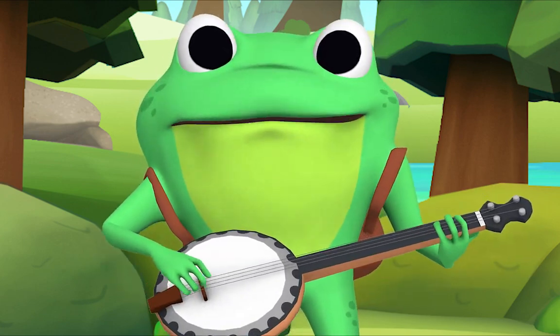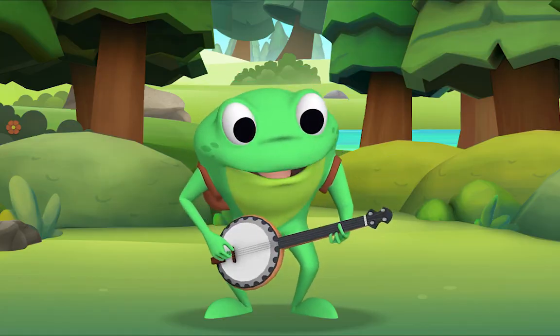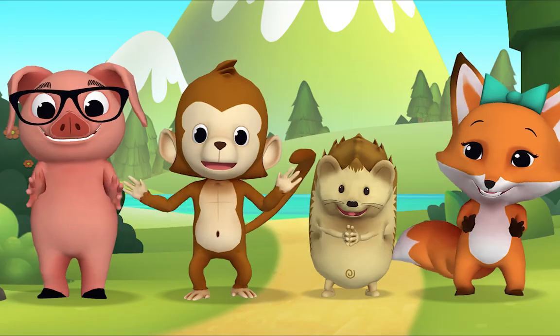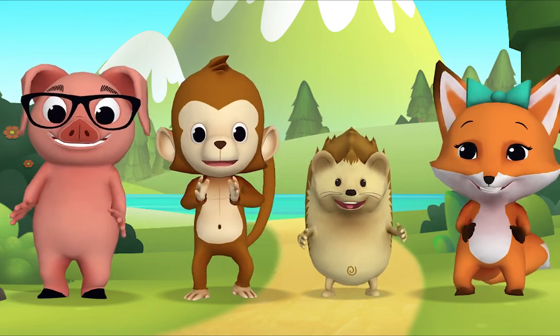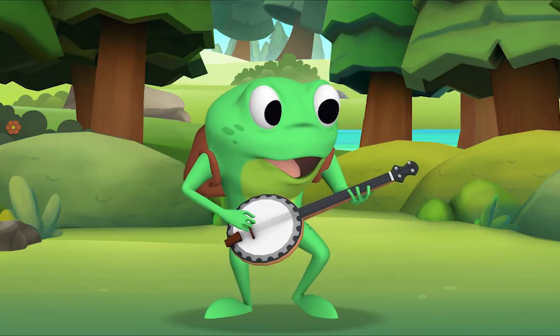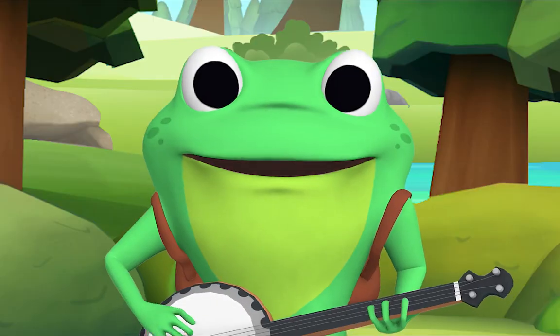Everybody sing: there was a farmer had a dog and Bingo was his name-o. [clap][clap]-N-G-O, [clap][clap]-N-G-O, [clap][clap]-N-G-O, and Bingo was his name-o!